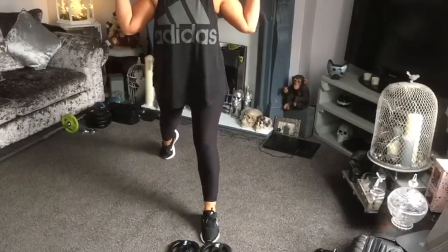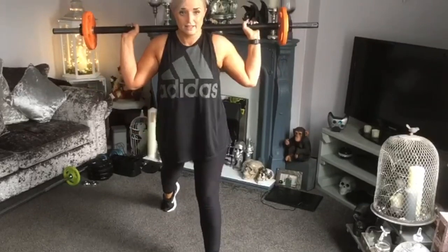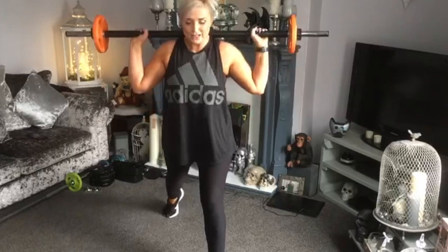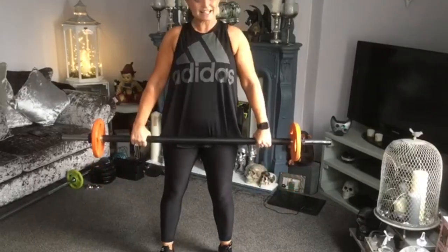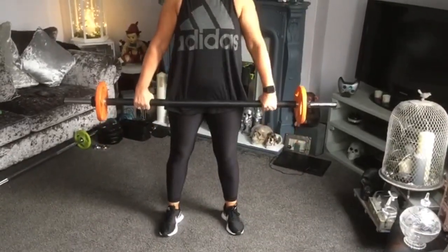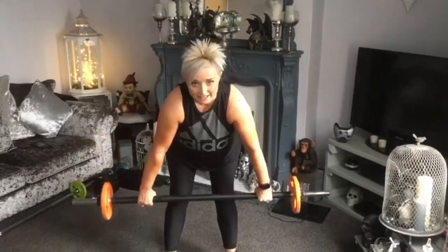Down, up, four, three, two — step in, lift it over, down, two. Now sit down to those feet but bring your hands really wide — deadlift, two, wide stance.